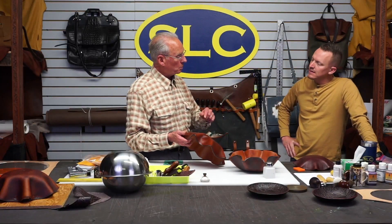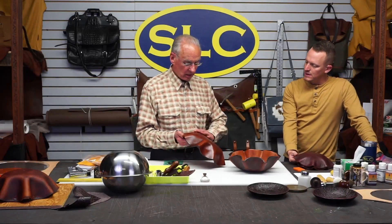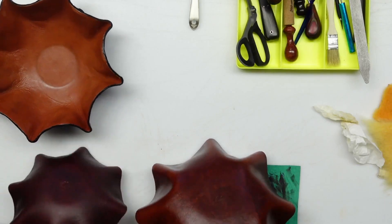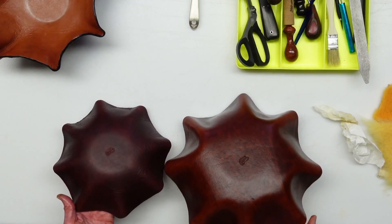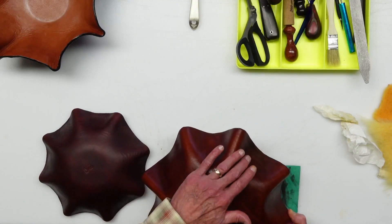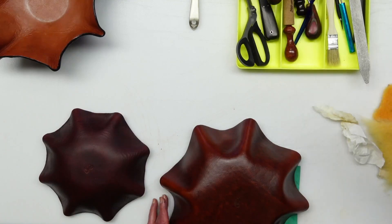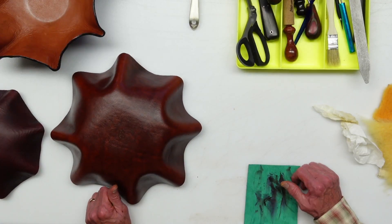One more comment — the difference between dyeing it before you mold it versus after. This one was dyed before I molded it, while it was still flat. This one was dyed afterwards and has a satin finish on it — it's a lot more even, a prettier finish. But this one has character. See how those arms lighten up? These are just the same uniform color here. Because when you bend this and put that dye on there, when you squeeze those together you're giving a little bit of pull-up to the veg tan. So there is a difference.